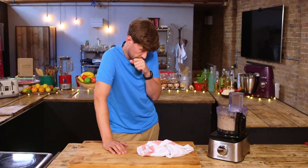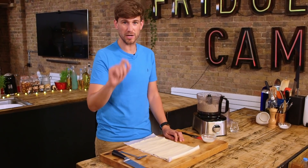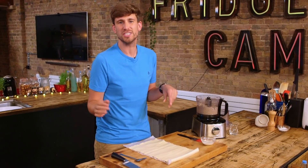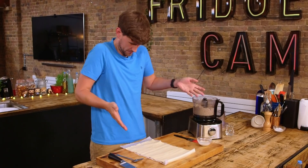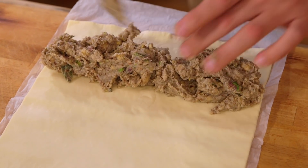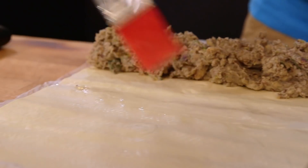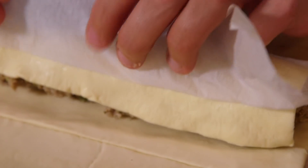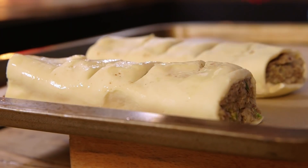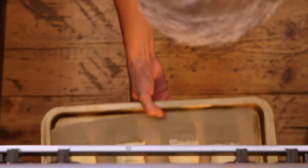Most puff pastries that you buy in your supermarket are vegan — check the back before you buy it, but in this case 100% vegan, no butter included. I'm going to spoon my faux sausage mixture into the middle of my pastry. Brush the far end with some water and cornstarch as my binder, because I can't use egg. Roll it, chop it down the middle, score it onto a baking tray lined with baking paper. Because I've made whoppers, they go into an oven at 180 degrees C for 20 minutes.